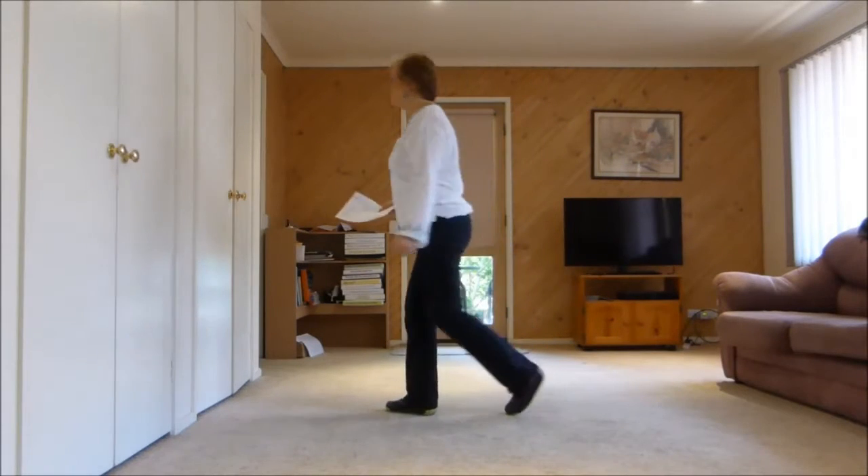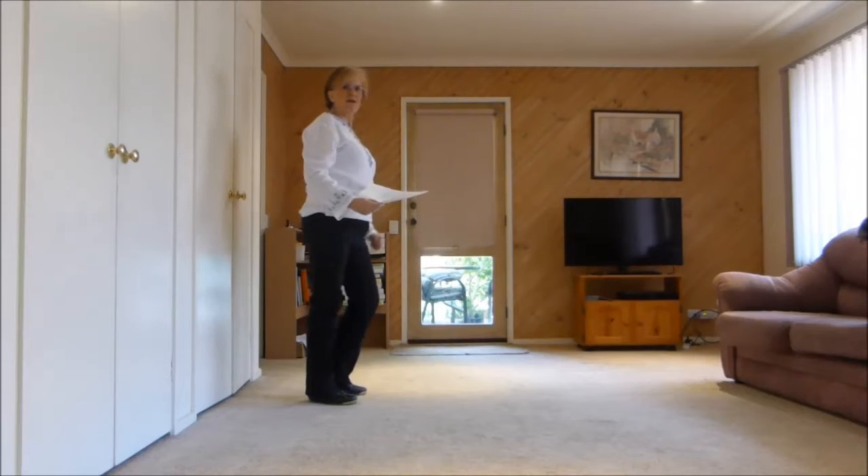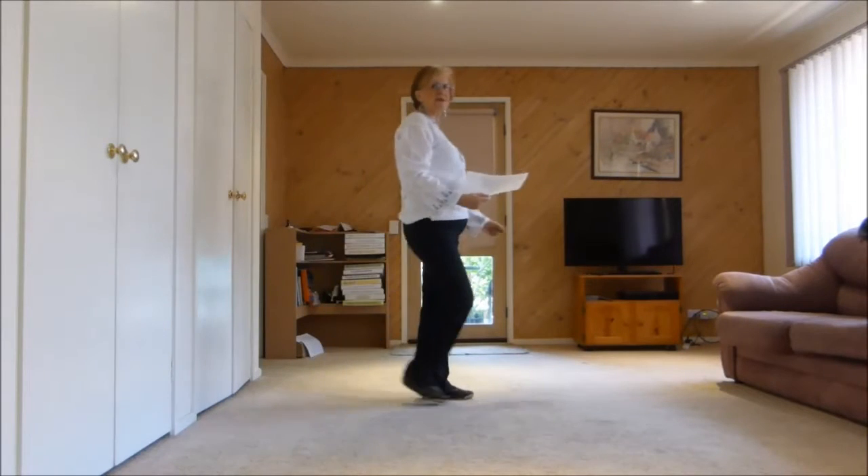Step right, half turn right, together. Forward basic — left, together, together.